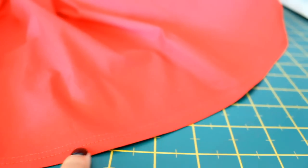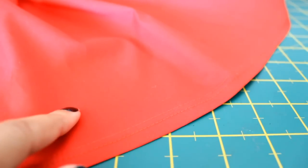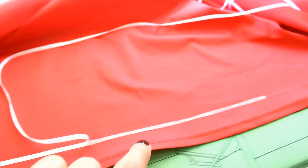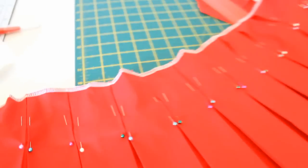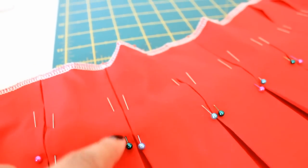Now that it's all hemmed, I need to mark 1 inch up to add the white ribbon detail as seen on Asuna's skirt. I'm attaching the white ribbon using iron-on adhesive — you can secure this further by sewing it down. After carefully pressing down all the pleats, I'm now going to topstitch all the folded parts about 3.5 inches down.